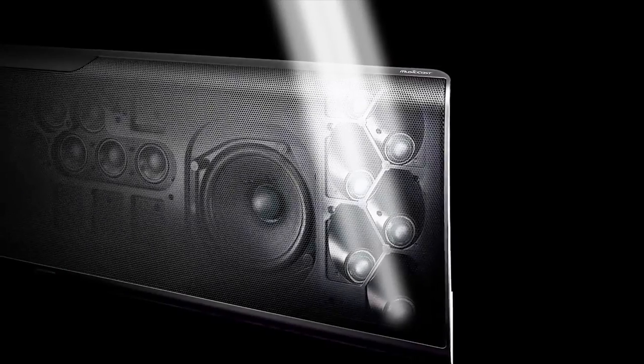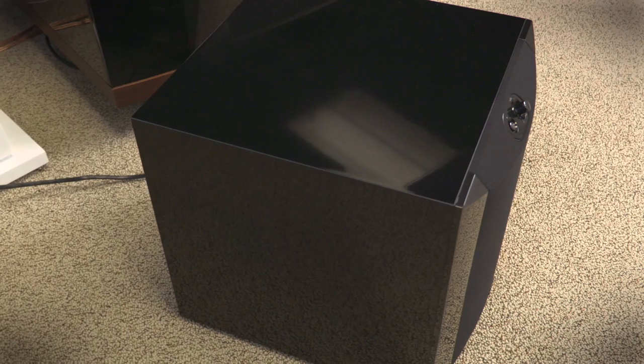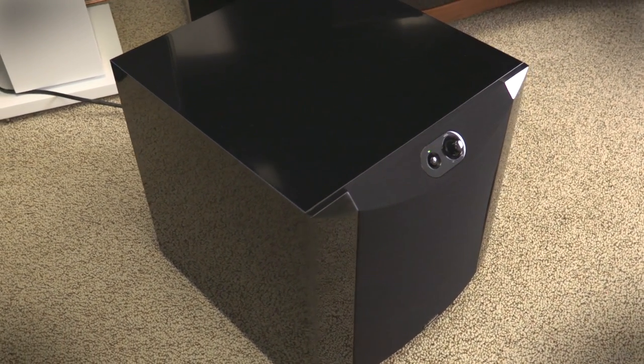Inside this chassis are 44 individual beam drivers, each one just over an inch in diameter, including 32 at the front. There's also a pair of 4.5 inch woofers for the low end. However, to get the full cinematic effect, you will have to add a standalone subwoofer such as the SW300 shown here.